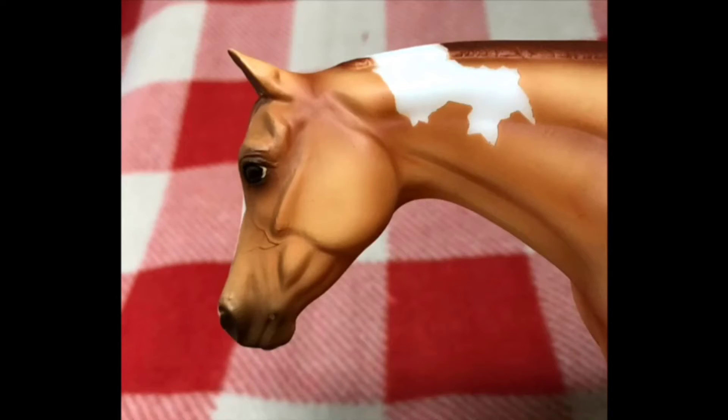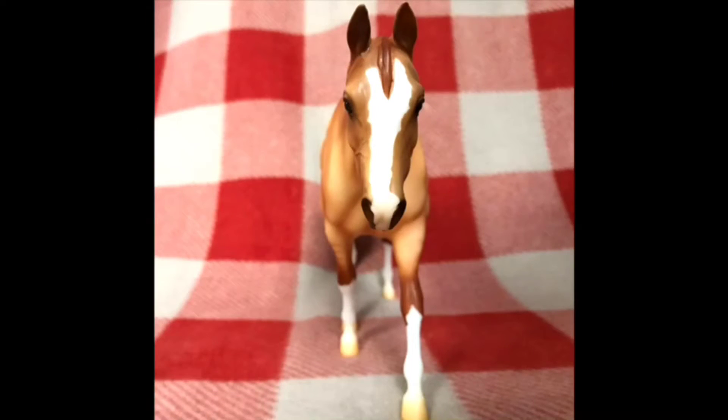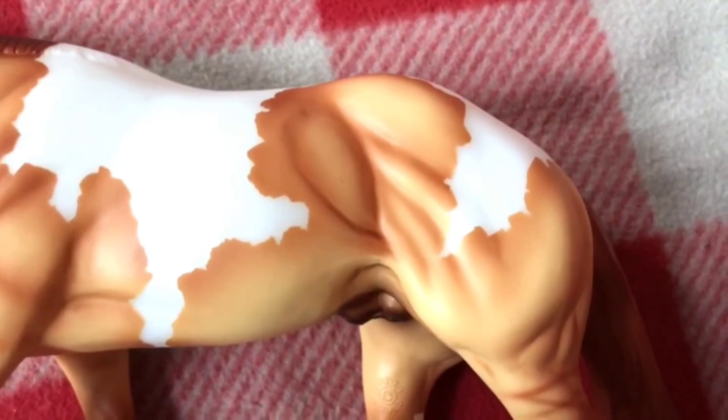Here's a close-up on his face — I think he has a very cute face for this mold. This is the Zippo Pine Bar mold, I believe, and I do adore this mold. He has a little forelock coming down in front and a nice big blaze that fades into a pink on his little nose. I love the colors they did for his mane and tail — it almost reminds me of someone who would have red hair. It's so vibrant in color.